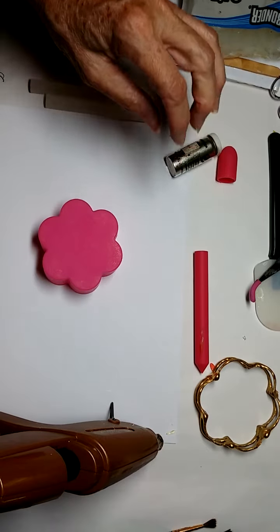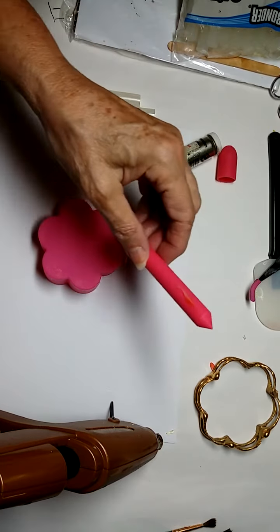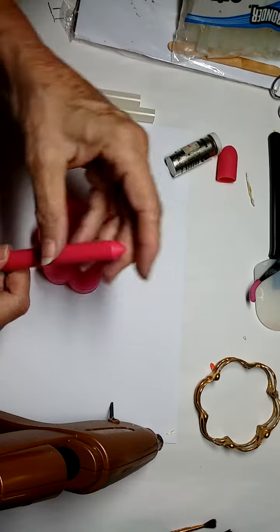Hello everybody again. I decided I would make a glue bangle bracelet from scratch.